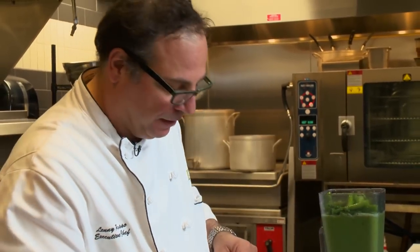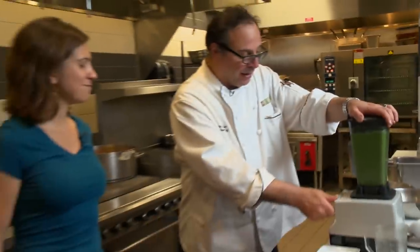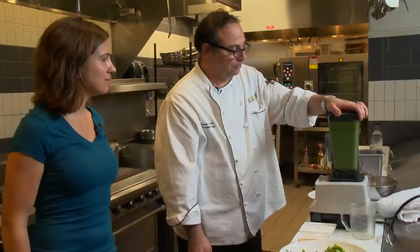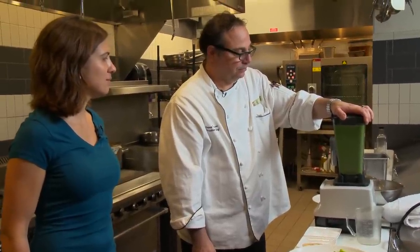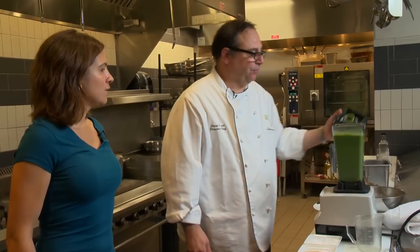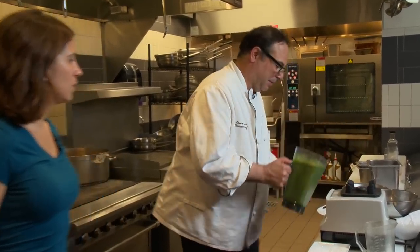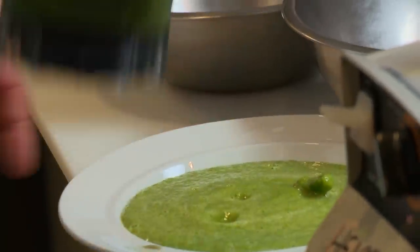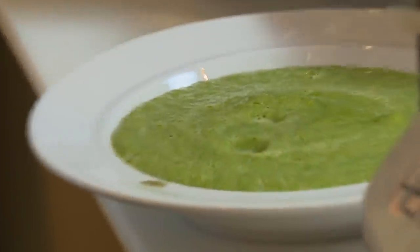I prefer it without the cream, especially since the garnish I'm using is a sour cream and I like the soup to be a little bit lighter. This soup is meant to be served chilled, so once it's done you're good to go. You could certainly heat it up if you like, but I prefer to do it chilled. So what we're gonna do now is just pour the soup into the bowl — there are a couple of chunks of asparagus in there, just don't worry about it, it makes for a more rustic dish.